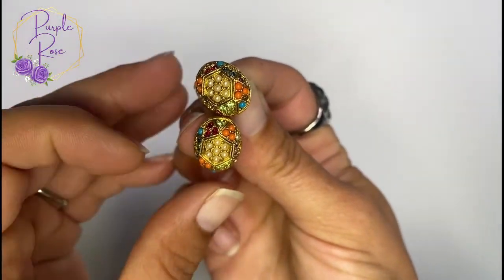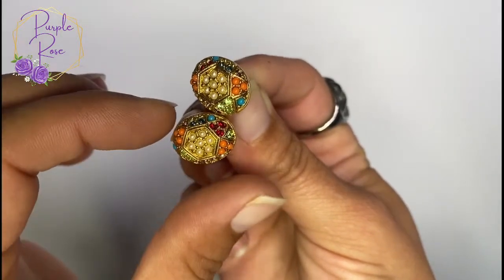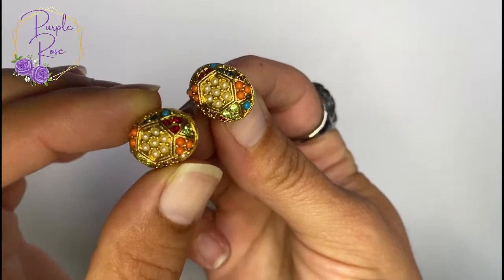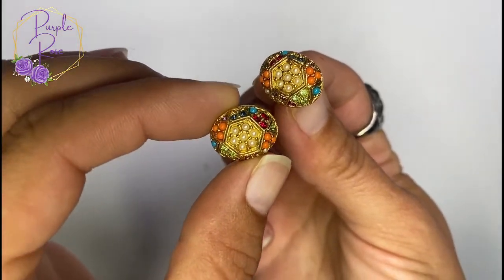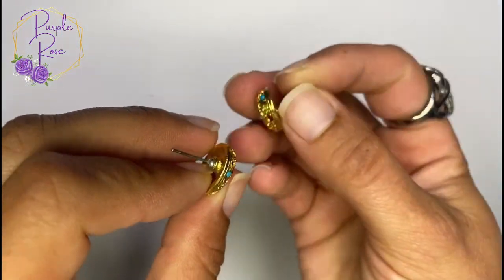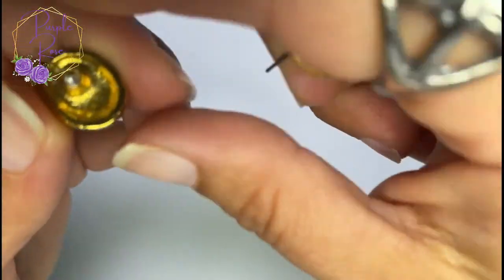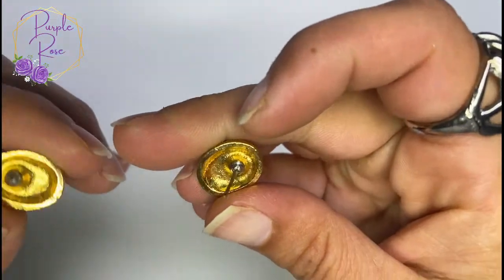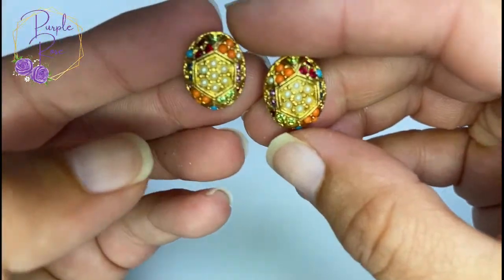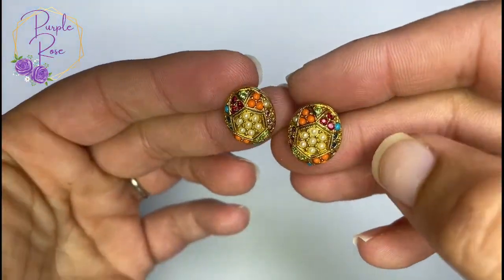Just in time for Easter, we have these cool little earrings — almost like micro mosaic but not quite. They're like micro rhinestones or micro beads, teeny tiny, put together in this really cute Easter egg form. I'm looking for a mark but I don't see one — these are really, really sweet with all the colors.